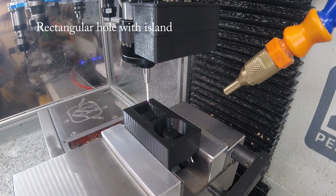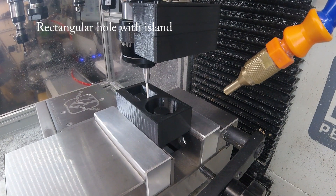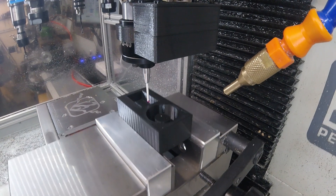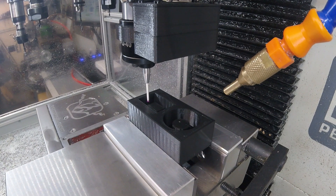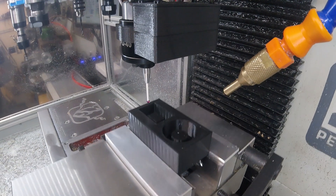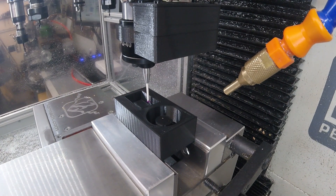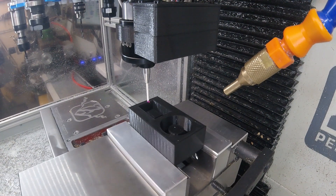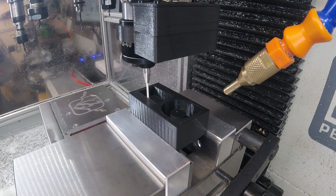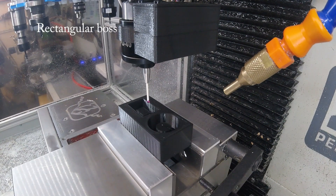And now the rectangular hole with island — the probe is going deep enough that the boss in the middle would be interfering. And of course we can also find the centre of a rectangular boss.